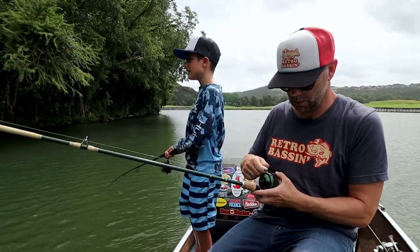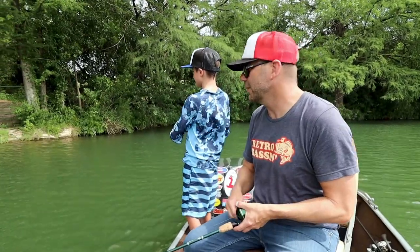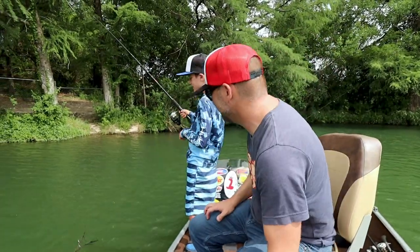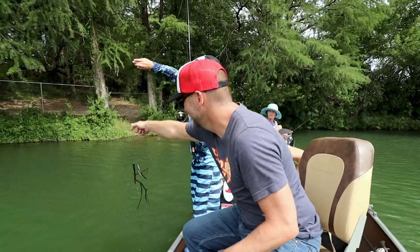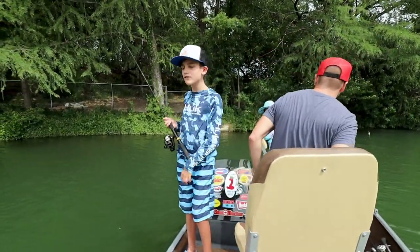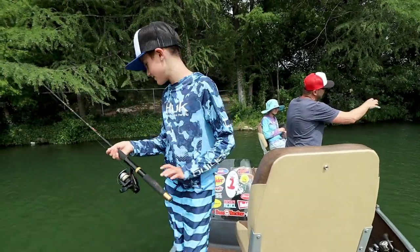Someone says they had one but lost it. Then someone spots what looks like a fish — oh wait, he's got a fish! Actually, he's got a stick. Well, he thought he had a fish. Reel it in — that's a beaut! The biggest fish of the day — the old classic stick fish. In the middle of the retrieve I knew it was a stick because it didn't move, and I was like, oh great, okay.